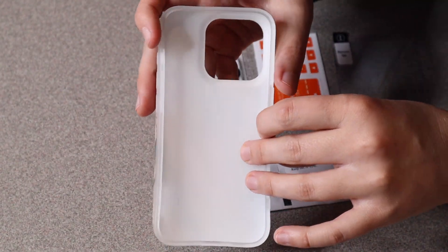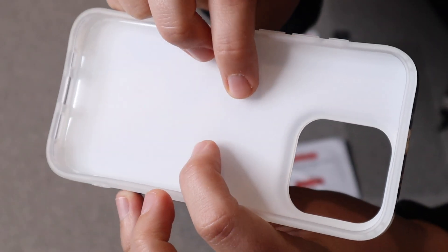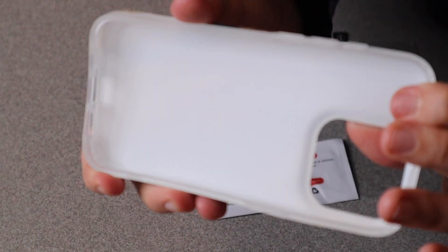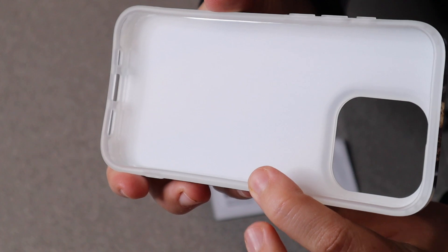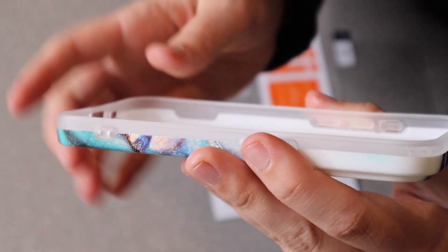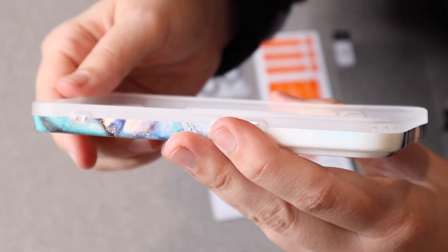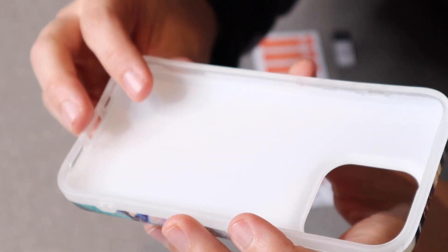This is compatible with wireless charging. You can see the inside of the actual phone case is a little bit more of a rubbery material, both protecting your phone and just keeping these edges curled up around the edges of your phone. You can see the edge right here is meant to come out and stick out a little bit further than the phone itself, just keeping it nice and safe.